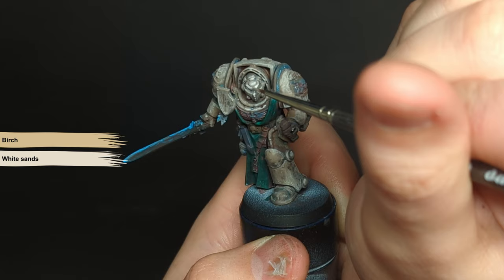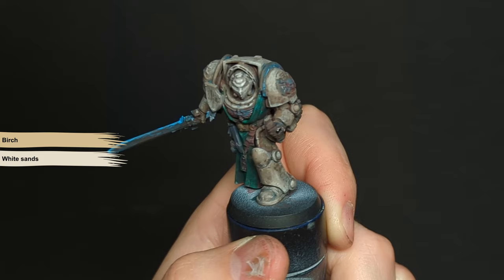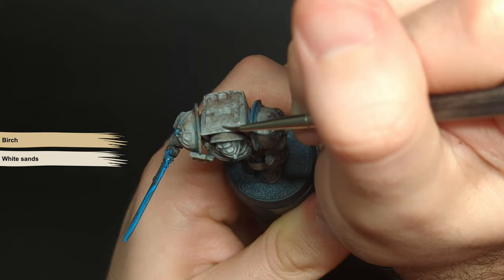Imperfections are fine. I then do the same again with a 50-50 mix of birch and white sands. This time I really want to focus these only towards the face and the top areas of the model where the light will be strongest. Use these sparingly and keep them small.